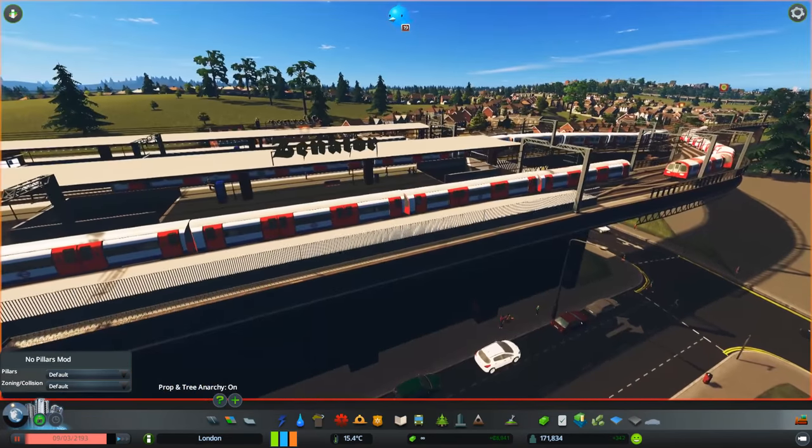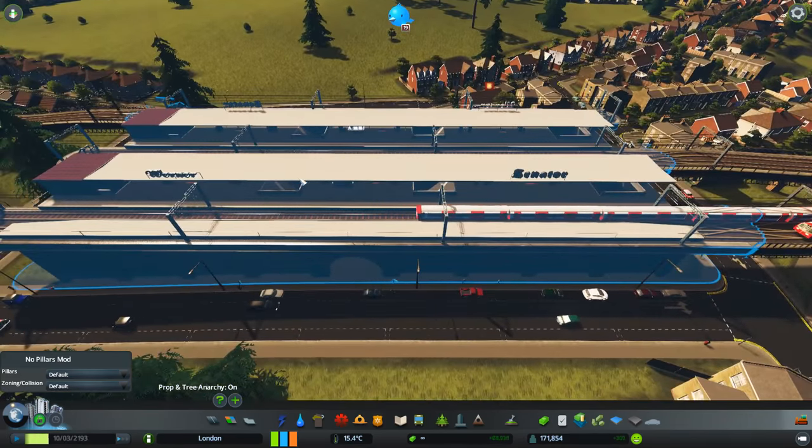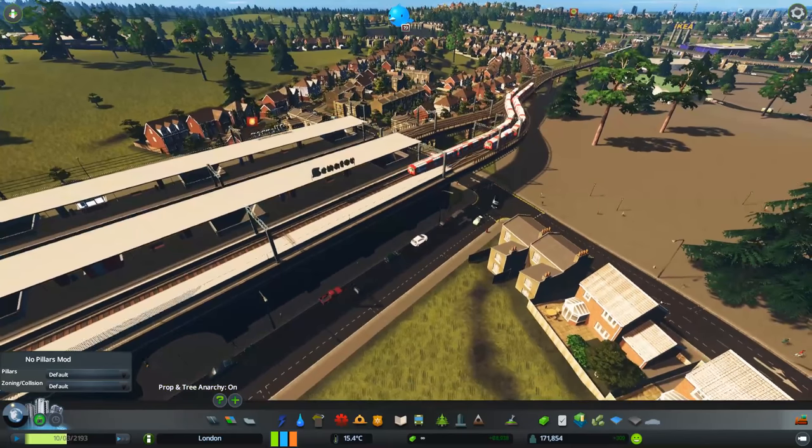We've got the tube trains! I just think that's so cool. I love seeing the tube trains above ground. Unfortunately it does have this — I don't know, German or whatever — on the top. Other than that, not too bad. Ignore those signs.